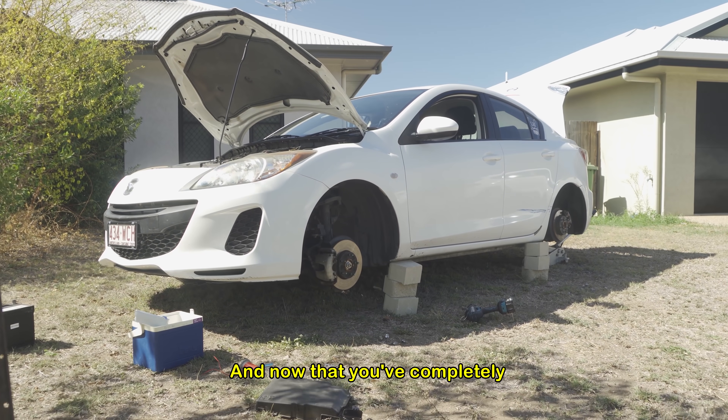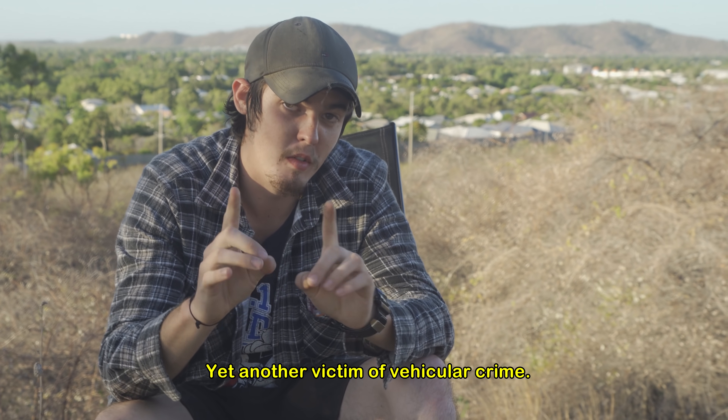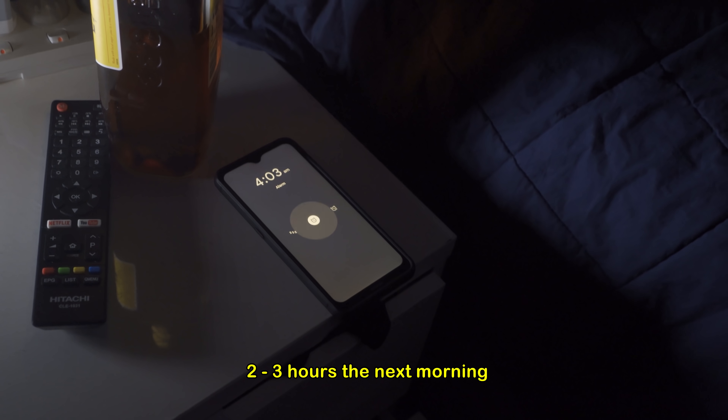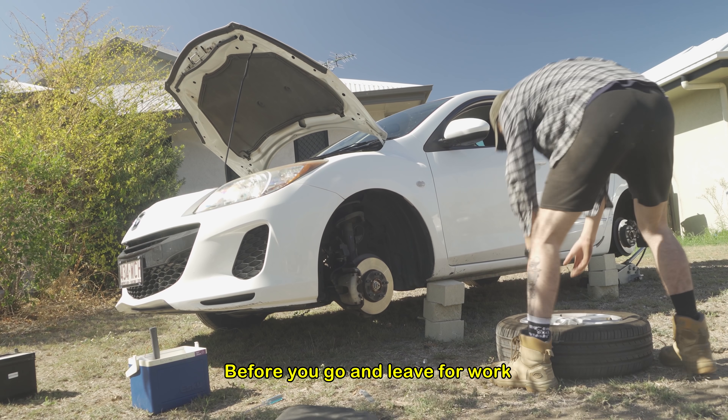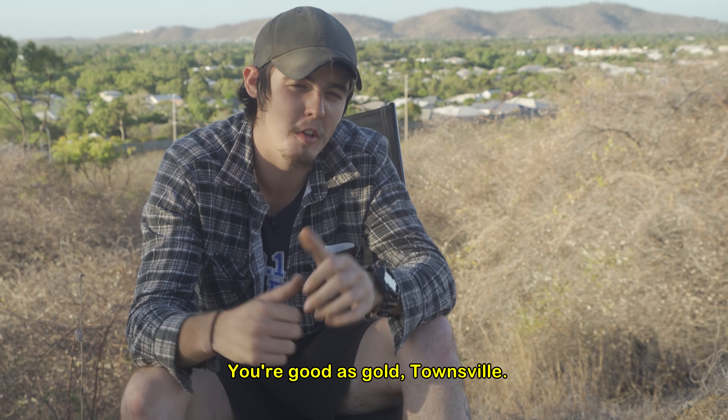And now that you've completely immobilized your vehicle for the night, you can rest easy knowing that you won't be yet another victim of vehicular crime. You're gonna want to allow two to three hours the next morning before you leave for work to reassemble the whole shebang — and after that, you're good as gold.